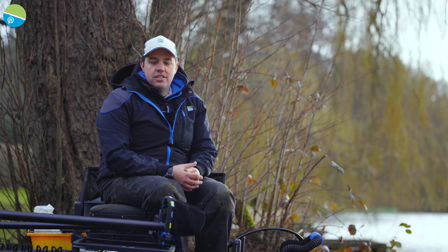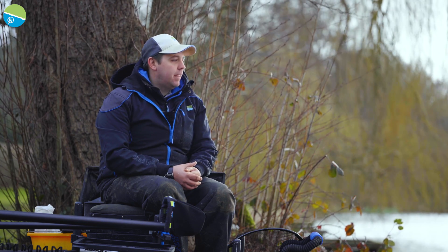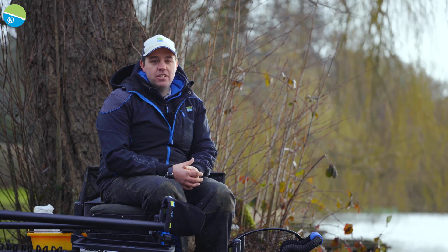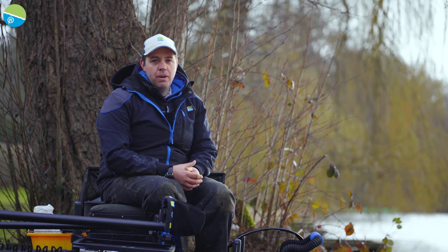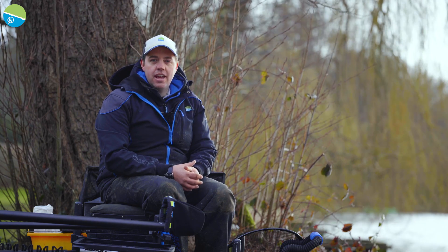Hello guys, welcome to today's session. We're at the lovely Bury Hill fishery. The aim of the game today is to try and catch some bream, possibly some tench. The weather's a bit windy so the conditions are a bit against us, but hopefully we can put some nice fish together in the net.